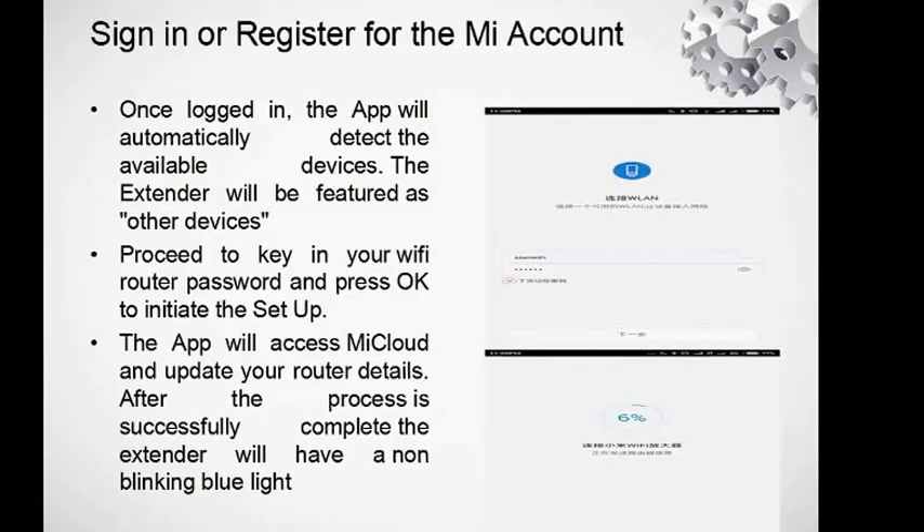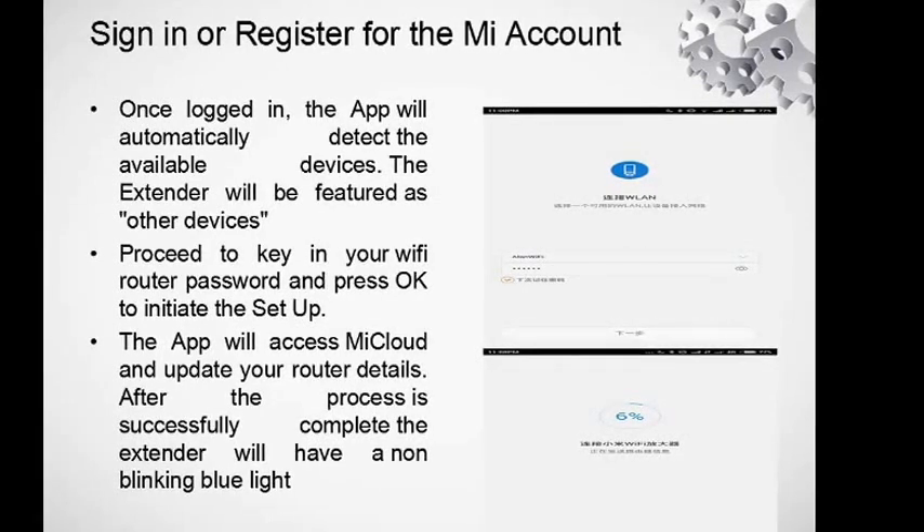This is how the app creation screen looks. If you don't have a Mi account, do register and click the create Mi account button. Once you're logged in, the app will automatically detect available devices. The extender will be featured as other devices only. Proceed to key in your Wi-Fi router password and press OK to initiate the setup.